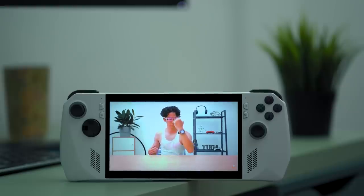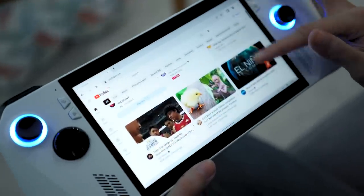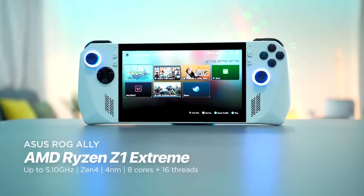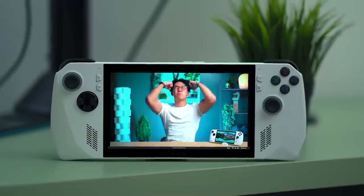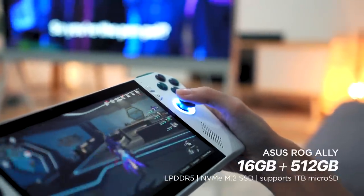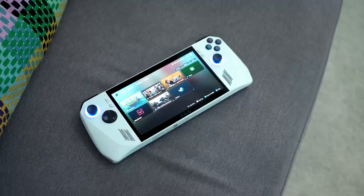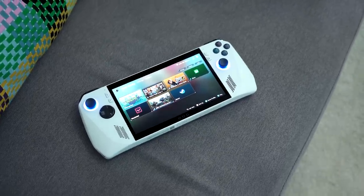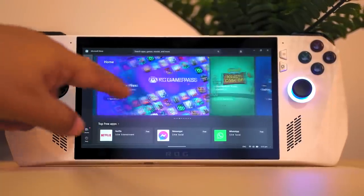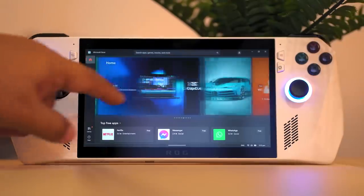And yes, you heard us right — you can actually watch YouTube, Netflix, and even surf and do whatever you would do on a Windows laptop on the ROG Ally. Because it runs on Windows, specifically Windows 11 Home. Powering the ROG Ally is an AMD Zen 4-based Ryzen 7 Z1 Extreme CPU. It's basically a gaming laptop that trades a keyboard for controller buttons. Our unit came with 16GB of RAM and 512GB of internal storage, and there is a microSD card slot to expand storage up to 1TB. So you can think of the ROG Ally as more than just a handheld gaming console — it can also be a much more portable gaming laptop, without the hassle of having to set it up. Technically, you can install almost any app or game into the ROG Ally, the same way you would on a Windows PC or laptop.